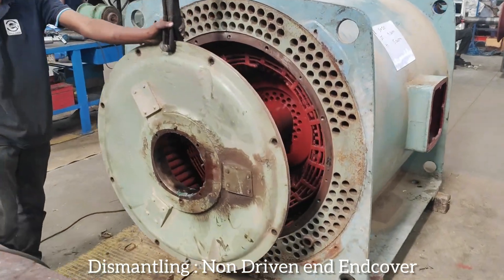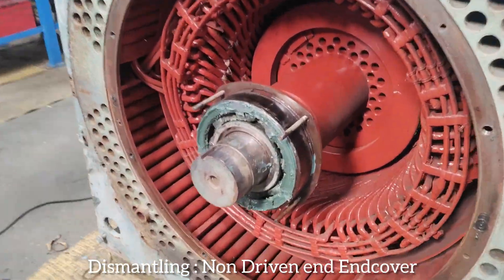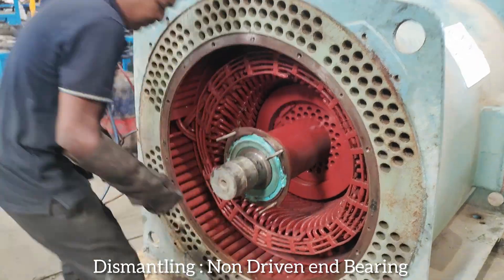Dismantling non-driven end cover. Dismantling non-driven end bearing.